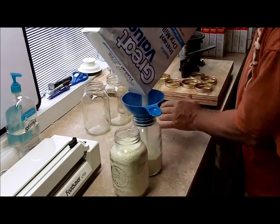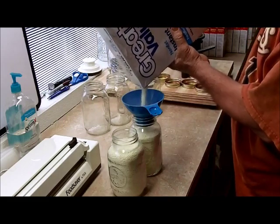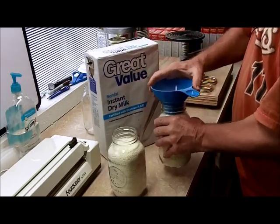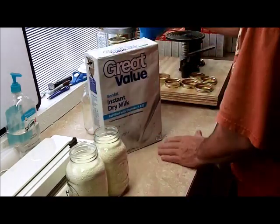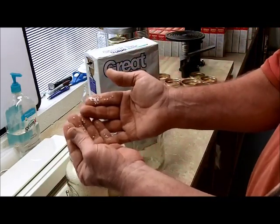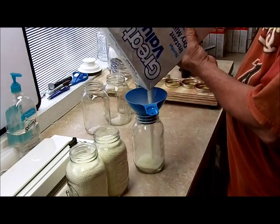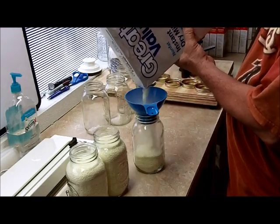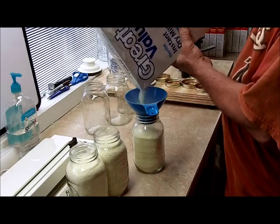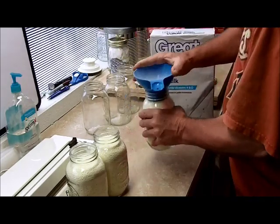One thing about this powdered milk versus the powdered milk at LDS: this milk right here, for consumer use, for the most part has been what they call aerated. You'll see little small beads of the powdered milk, where the stuff from LDS is just a real fine powder. They inject air into it so it actually dissolves faster. You don't want to have to work at dissolving powdered milk when you're mixing up maybe a glass of milk for the kids or something like that.